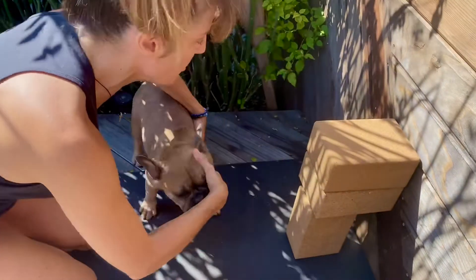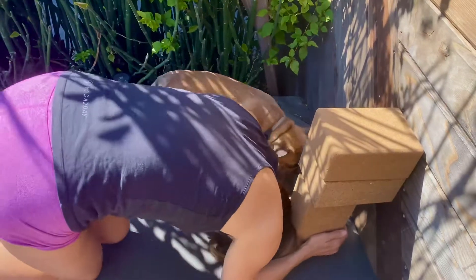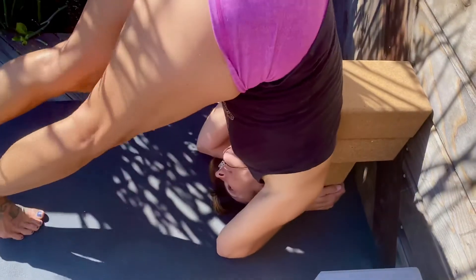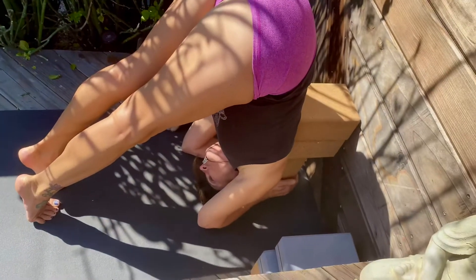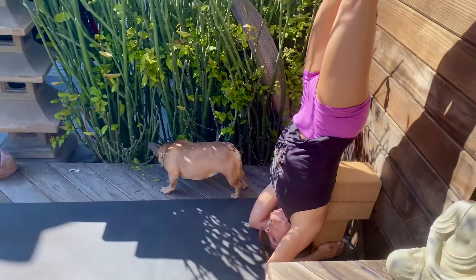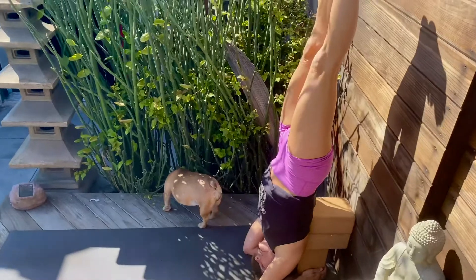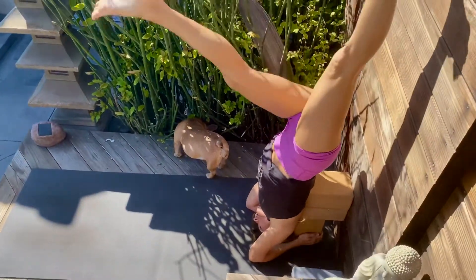Now we're going to put the hands around the block, the head here, and walk it in until you literally feel the block move into your thoracic. You can stay here. If you have the flexibility, try not to kick up — stepping up will work. You can really move your front ribs back and your back ribs into the block. When you come down, take your time and always come into child's pose.